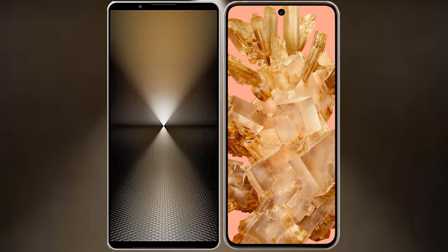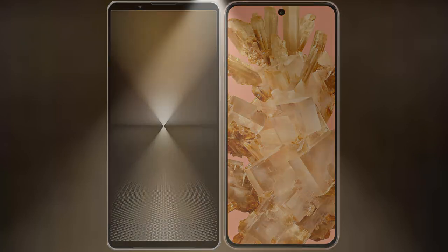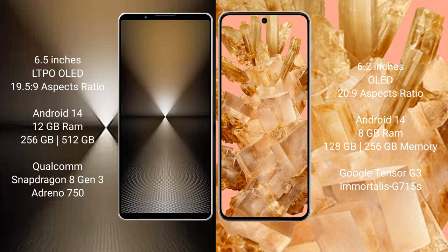I will compare the new Sony Xperia 1 Mark 6 with Google Pixel 8. Sony Xperia 1 Mark 6 comes with a 6.5 inches LTPO OLED display and Snapdragon 8 Gen 3 processor. Google Pixel 8 has a 6.2 inches OLED display and Tensor G3 processor.